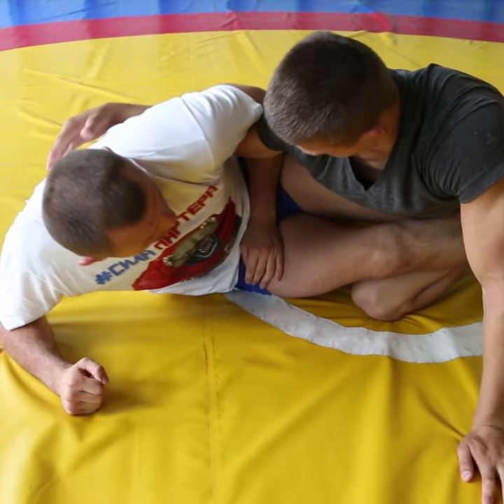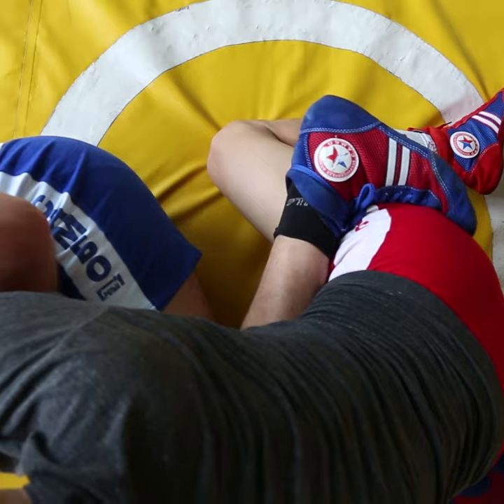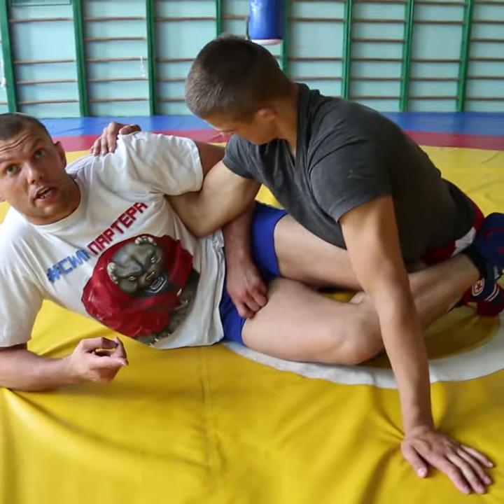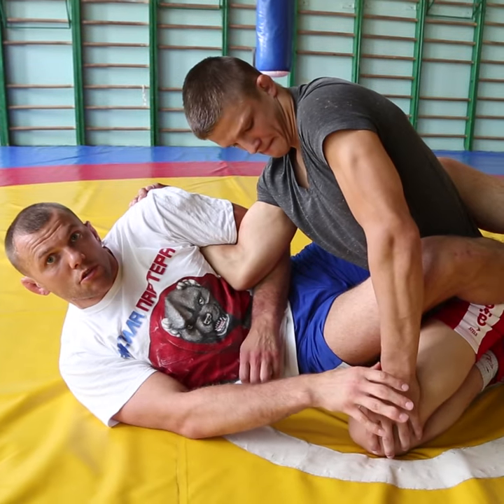Lift the hips — when he's inside my guard, you see I got my hips out. I shifted the hook here so he doesn't run away. Second leg hooks like this so he doesn't run that way. Apply pressure if they open the guard.